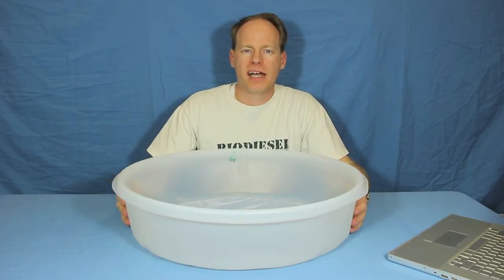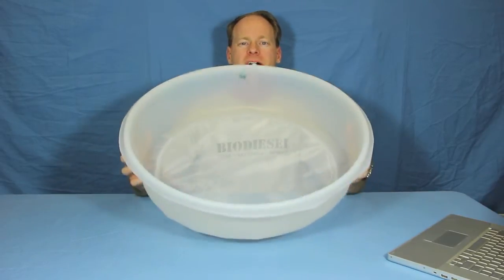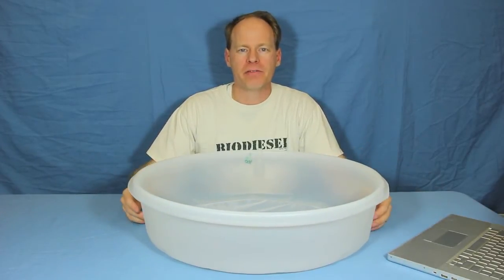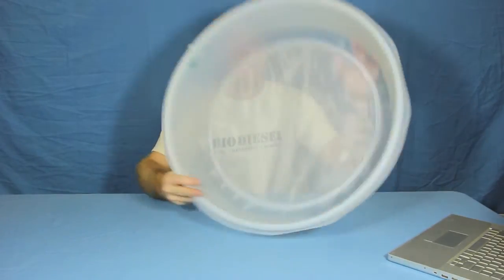Hi, I'm Graydon Blair from Utah Biodiesel Supply and today we're going to talk about filtering on a big scale. This is our 400 micron 55 gallon drum filter. It is big.